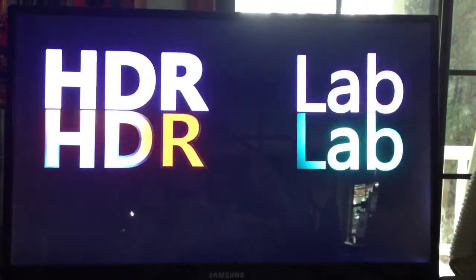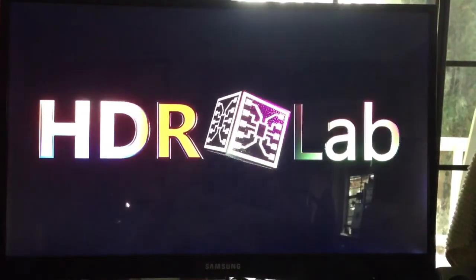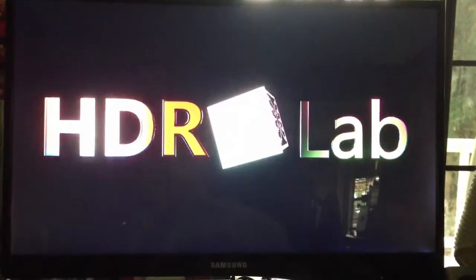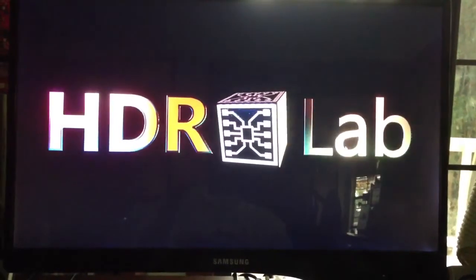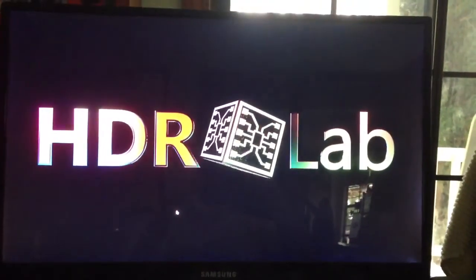It looks pretty cool. And if you run the mouse over the letters, you can kind of see as I'm moving the mouse around, it kind of highlights them. Anyway, that's the test demo.